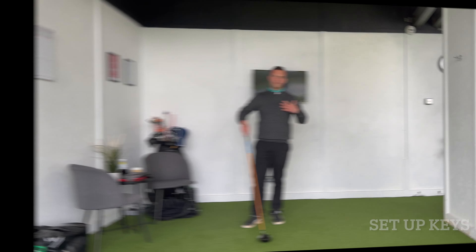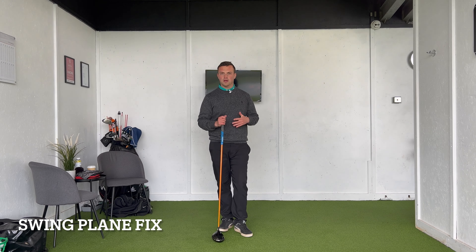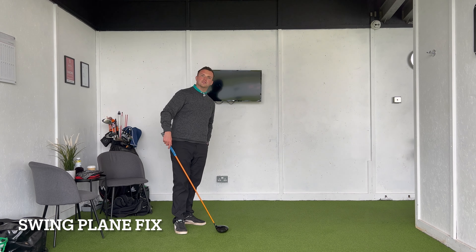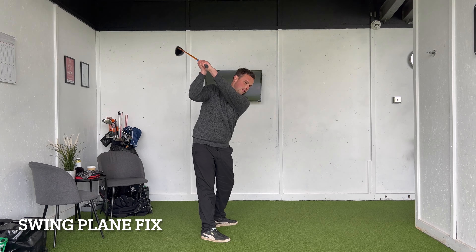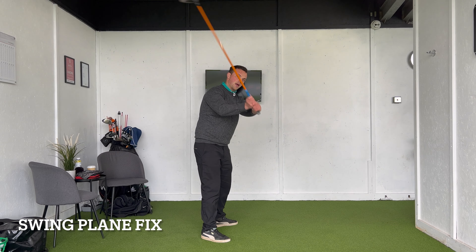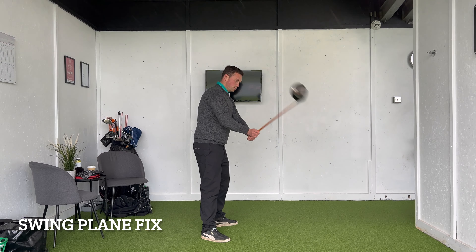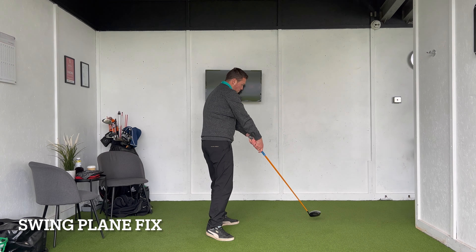So two things to keep an eye on at setup: handle height and appropriate stance width — and we'll be in a pretty good place to swing that golf club more on plane. Now, what we want to think about in terms of something more transitional — directed at the downswing — is: when you swing to the top, feel like that club face is looking down towards the floor as the club head stays behind the hands. Most people with a high swing plane and an over-the-top move will look more like this: very high and over-plane, typically with quite an open club face. They'll use that over-the-top move to try to square the club face up.